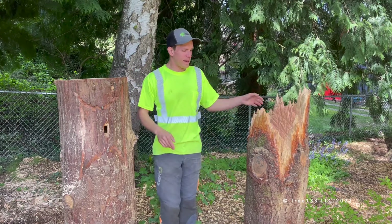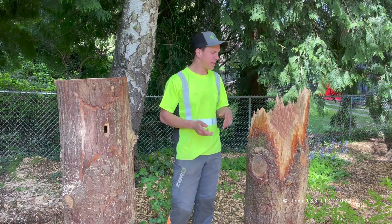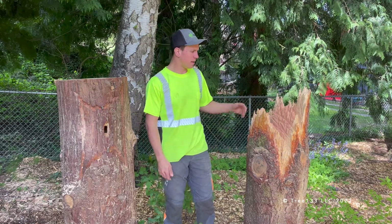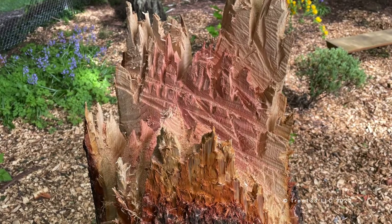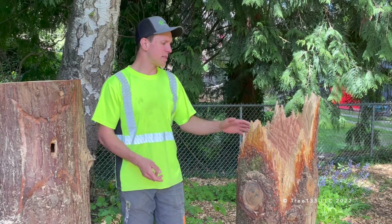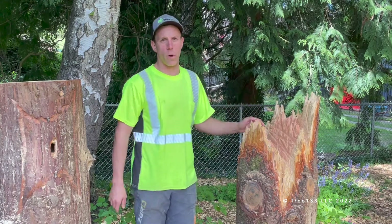One of the ways we can add features to these snags to promote more wildlife activity is what's called a coronet cut. It involves mimicking a natural fracture of the trunk by a series of chainsaw cuts. It's mostly for the human eye, but it does accelerate some of the decomposition of the top section and make it more available for wildlife to use.